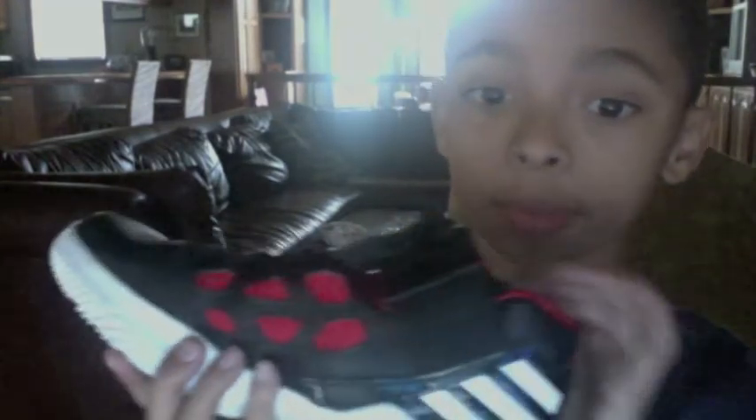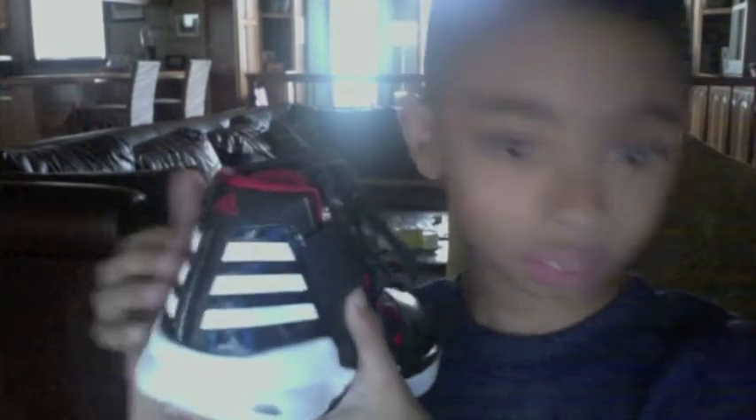Hello, my name is [inaudible], and this is the review on the Adizero Bros 2. So right here, it's like the Sprint Web, these flashes, to make it look fast. The Adidas sign with it.